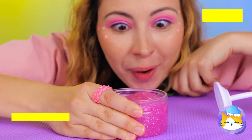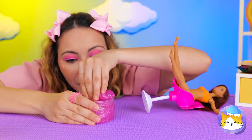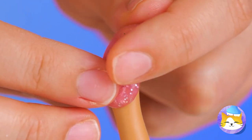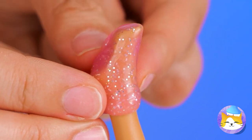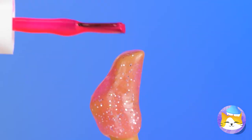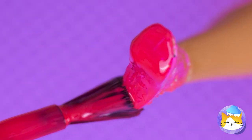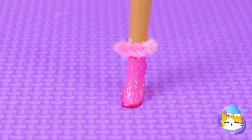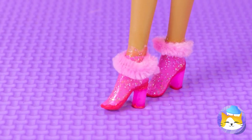We need to get you some shoes. This slime will help give you a nice custom feel. Now add some polish and a heel. A faux fur trim will keep those calves warm — make two. We can't break up a set.